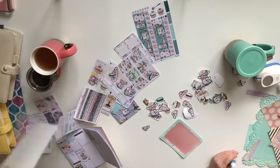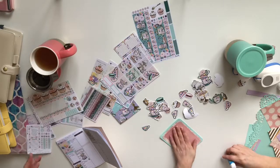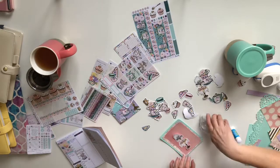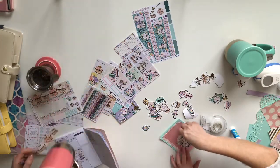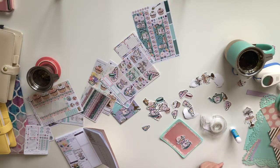I thought I brought tape — I do! I might need it just later. I'm gonna use this really cool washi with the big cupcakes. Tea is ready — tea time!